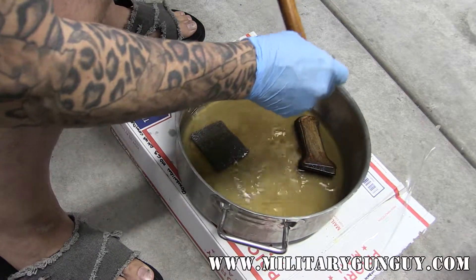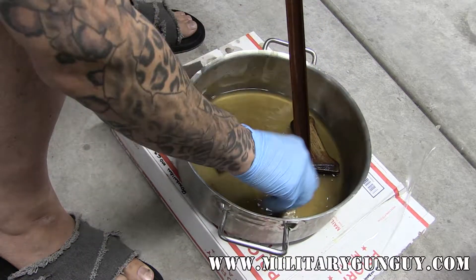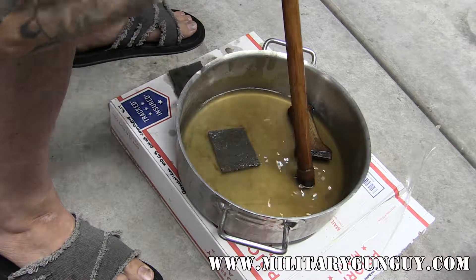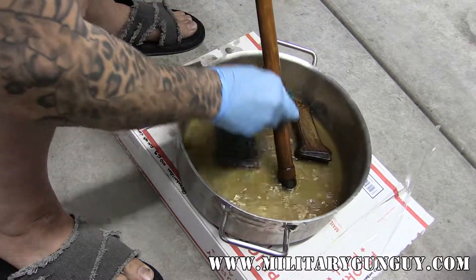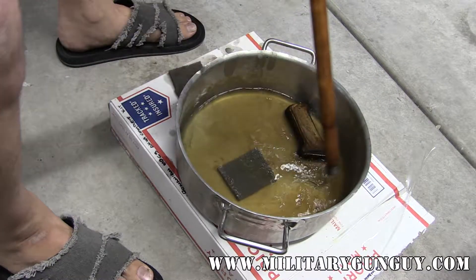Same thing with the Mosin-Nagant. I actually have two Mosin-Nagants that I'm going to be re-sniping, which means they used to be snipers — I'm going to put them back to original sniper configuration. We'll get that in another video, but in the meantime I want to get the stock stripped down and nice and clean so I'll have a nice fresh finish to start with.